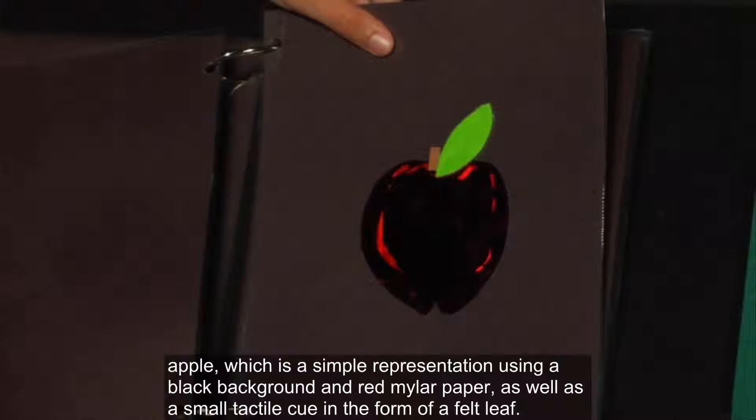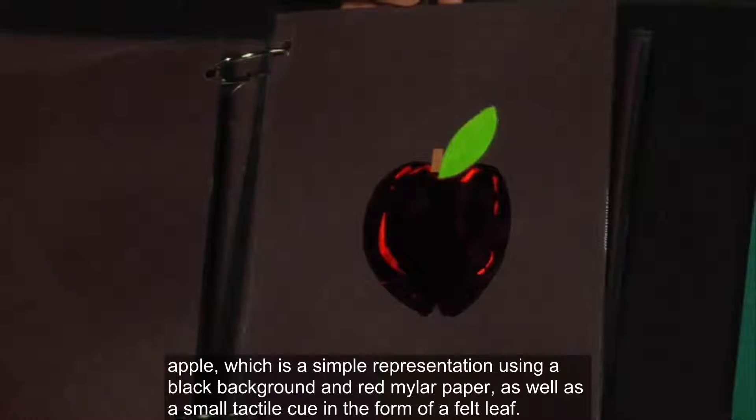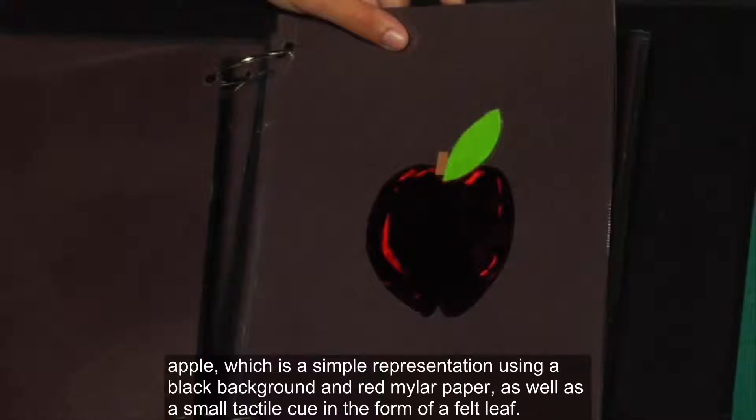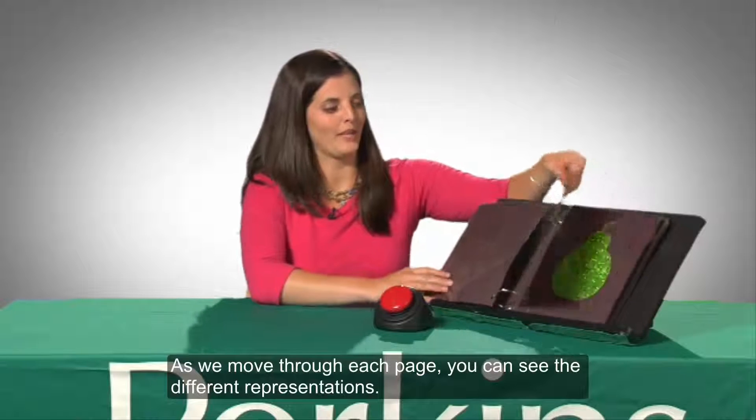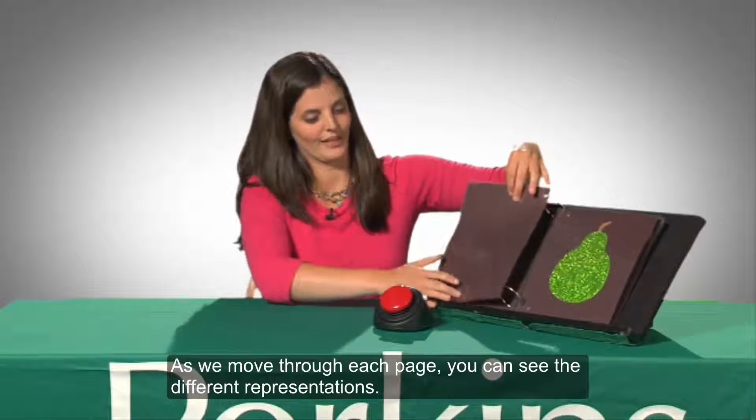On this page, we're looking at a red apple, which is a simple representation using a black background and red mylar paper as well as a small tactile cue in the form of a felt leaf. As we move through each page, you can see the different representations.